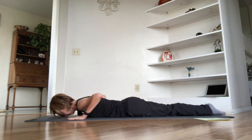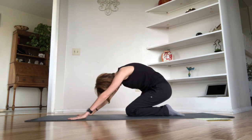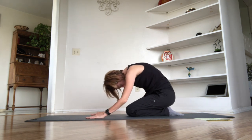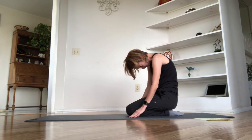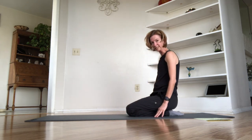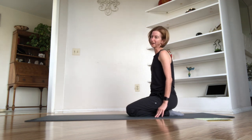Stretch those legs out, bring them together, slide your hands to your shoulders, and press back into your shell stretch. Take a nice big inhale, pulling the abdominals up and away from the tops of your thighs. Exhale and slowly roll and stack your spine.